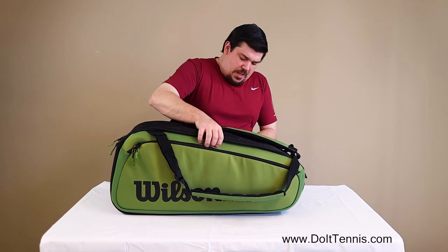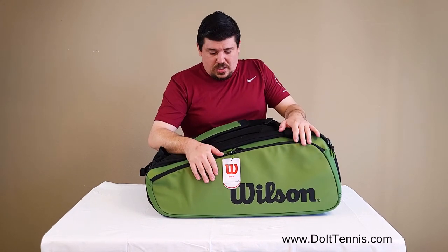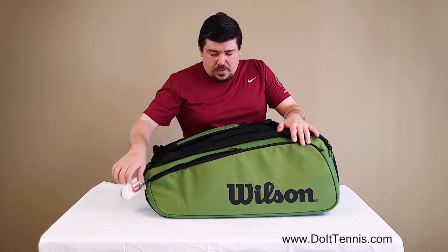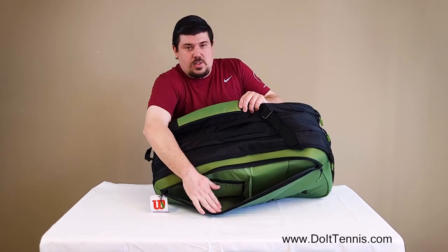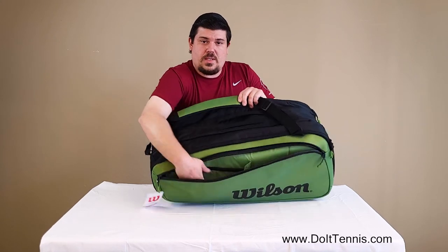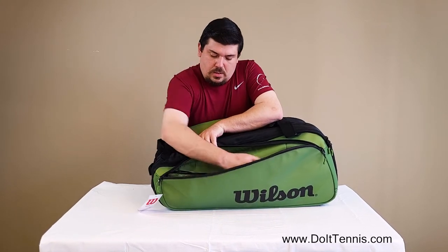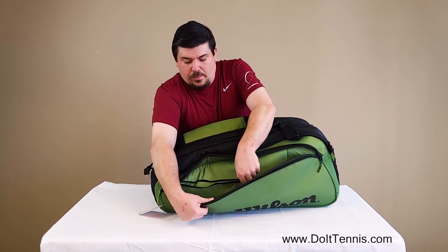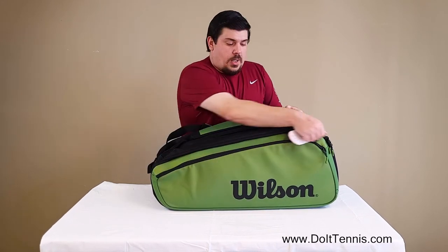But this is definitely enough space here. All the pros use bags this big and they still have enough room for a lot of their accessories and things too. You've got another pocket on the side here, same with the divider. As you can see, you can have two compartments, but on this side, just like the 9-pack, it has a nice little zipper here. This is a separate pocket — that way you can keep other things separated from your belongings.